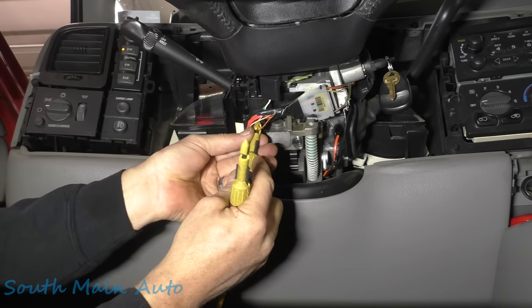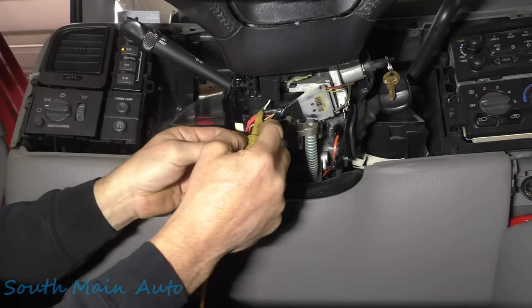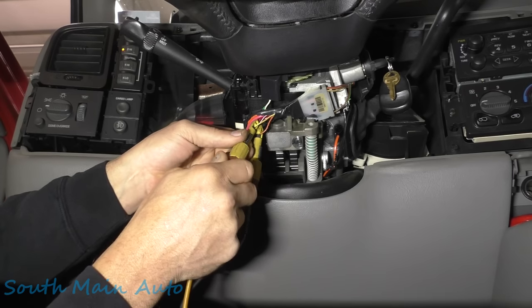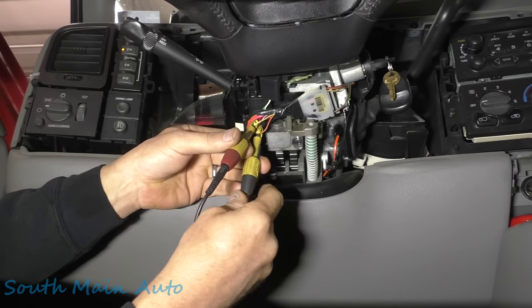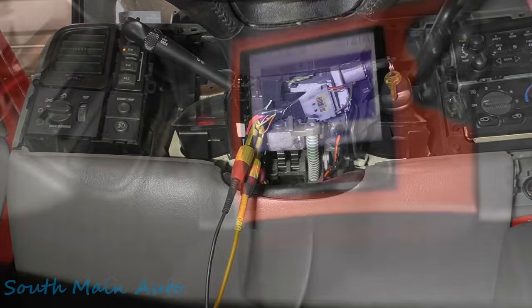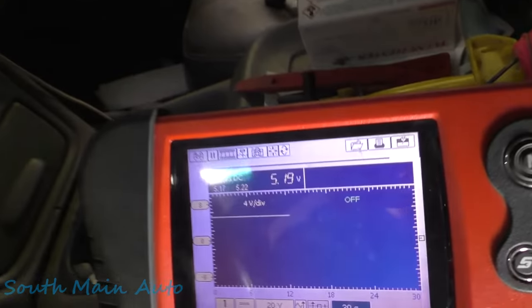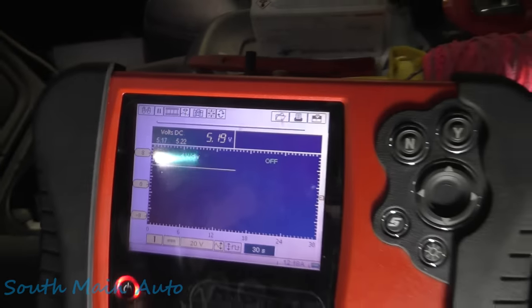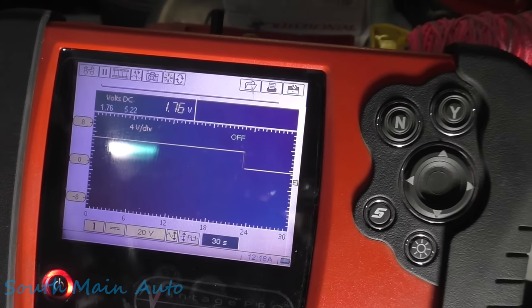We'll tap our ground right here — doesn't matter that we poke the wire since we're going to cut it anyway. I'll tap into that one and then into this one. Looks like the ground is actually on yellow. Right now we're reading 5.19 volts. Key on, it stays at 5.19. We need to remove the starter relay — I already popped the hood and pulled it — so we can hold it in the crank position and get a good signal. Holding it in crank, our voltage is 1.76 volts. That's what we need to achieve: 1.76 volts.